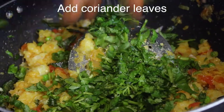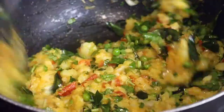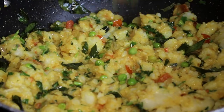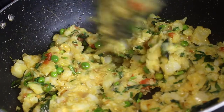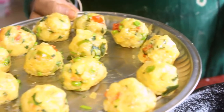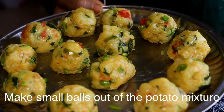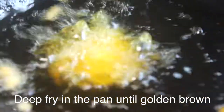Add the pot. Cut it and open it and add it. You can add it to the pot. Let's mix it in.